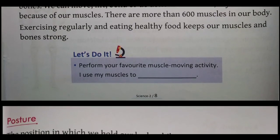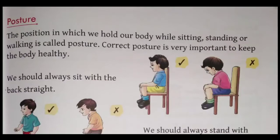Ab hum log padhte hain posture ke baare mein — aasan. The position in which we hold our body while sitting, standing, or walking is called posture. Wo position jisme hum apne sharir ko rakhte hain jab hum baithte hain, khade hote hain, ya chalte hain — us paristhiti mein jo position hoti hai, use hum posture kehte hain.